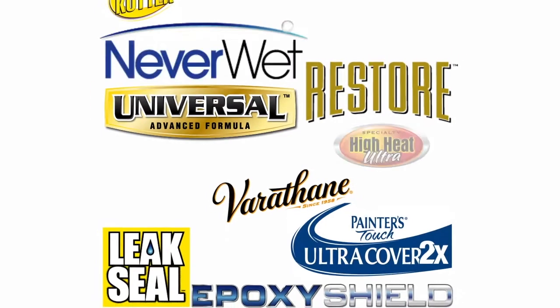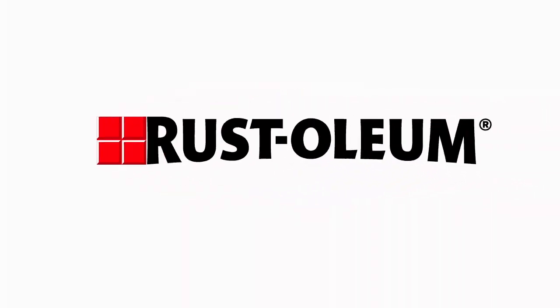Thank you for choosing Rustoleum. For nearly 100 years, we've been giving people the power to change.